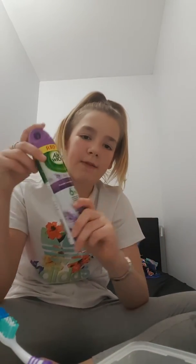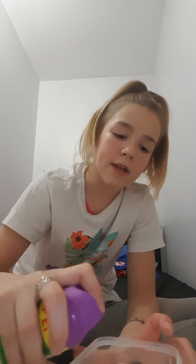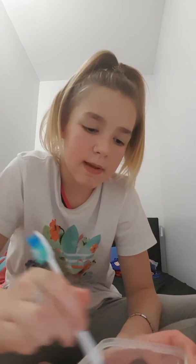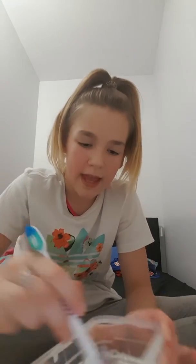Then you want to get your activator which is airwick. It doesn't matter what colour airwick it is. Now you want to just throw it in and mix, mix, mix, mix. And you will start to see your slime starts to come like this.